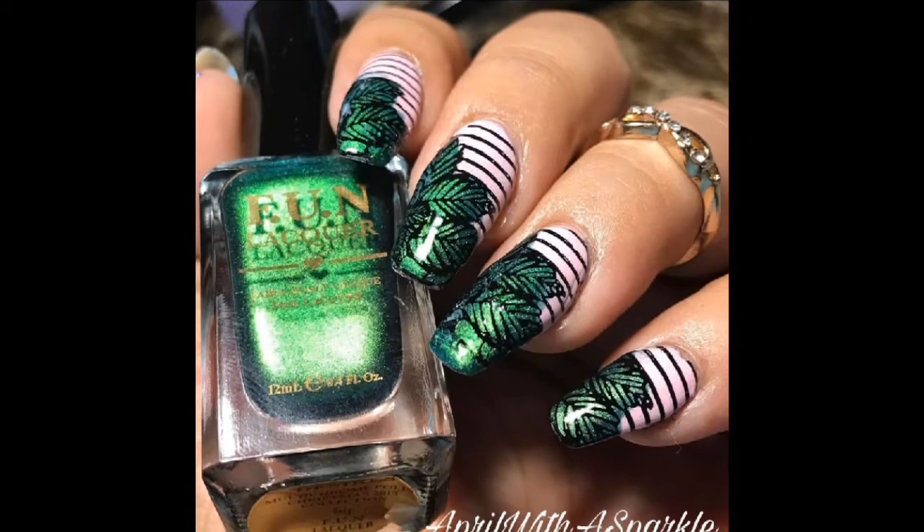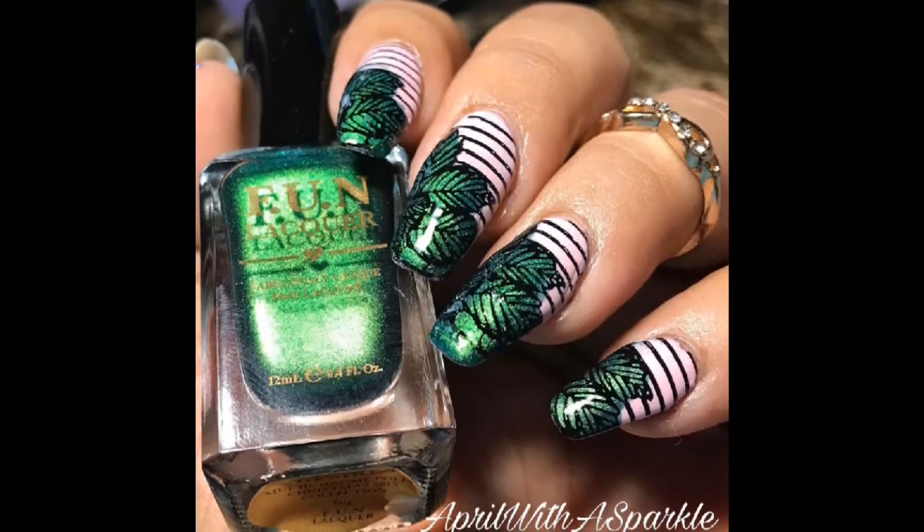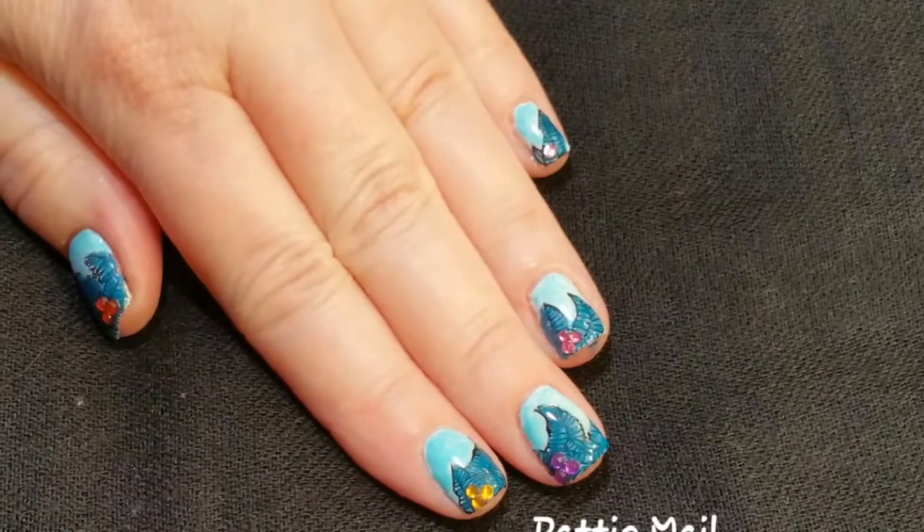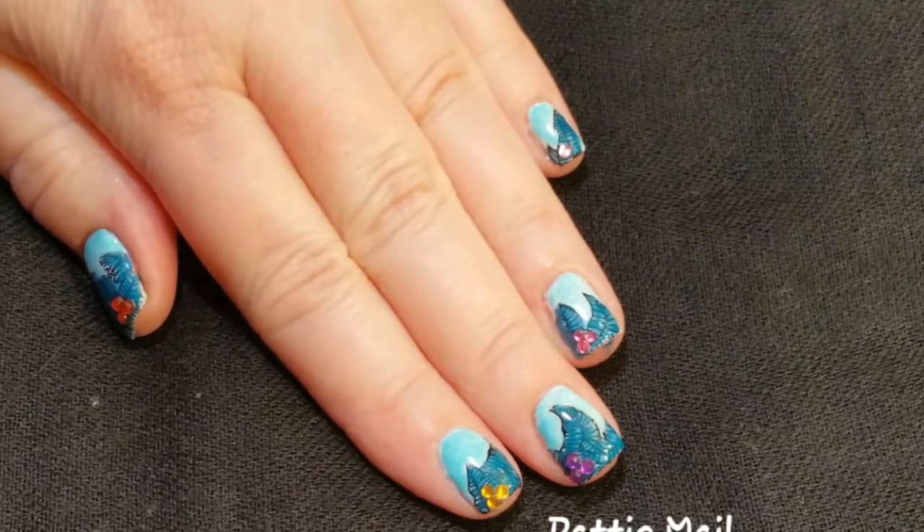Since I was doing nail art, I always make a video whenever I paint my nails. So I thought I would share this with you. Let me show you what I have for you today. This is the design from April with a Sparkle that I recreated, and this is my version of it. Let me show you how I did this.